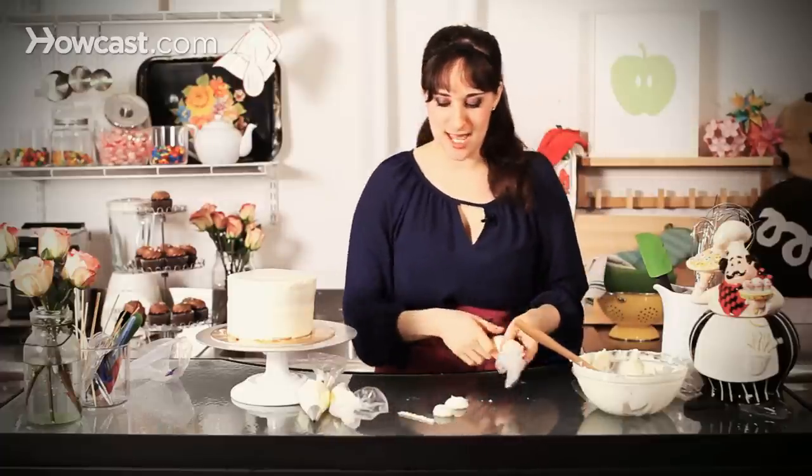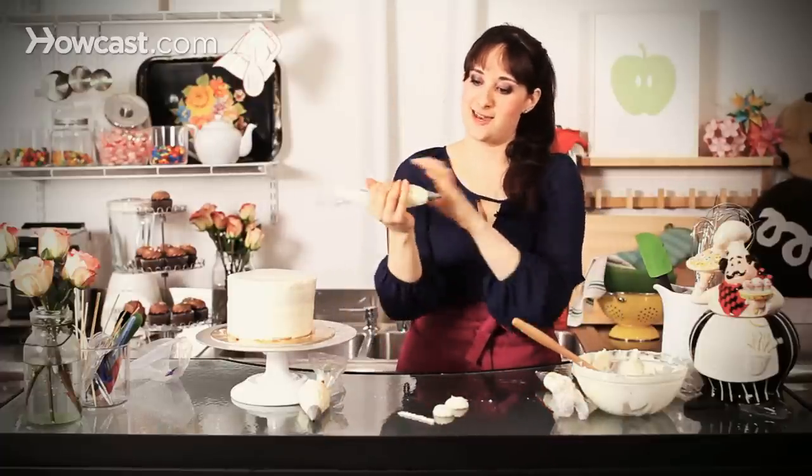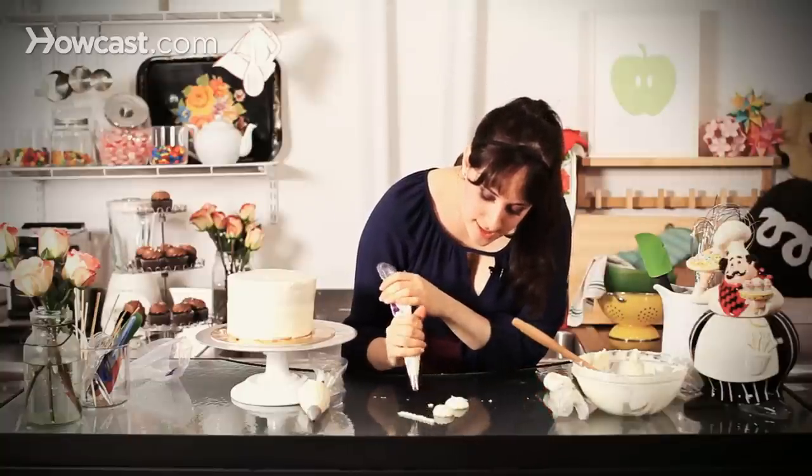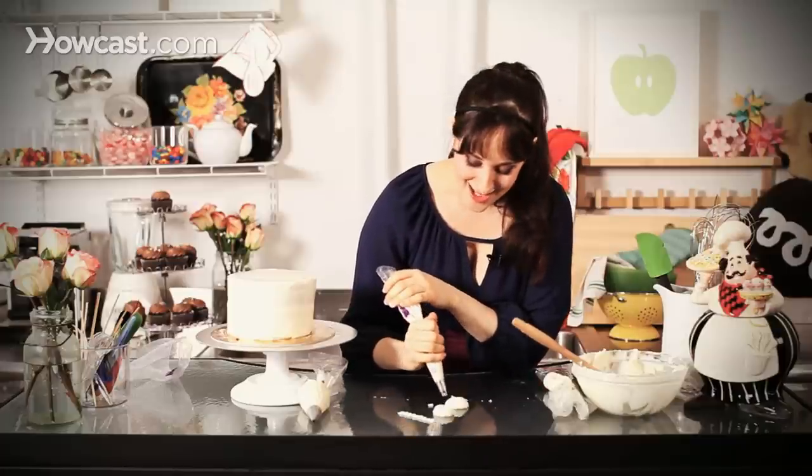You can go all around your cake — we'll actually get more into that in another video. But with this tip, you can kind of play around and do anything you like.